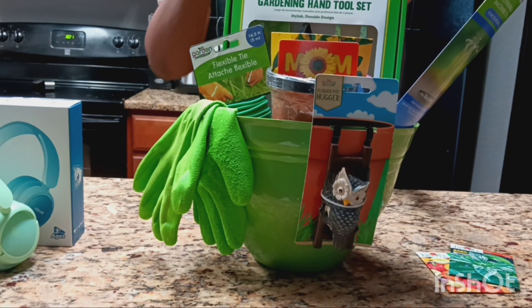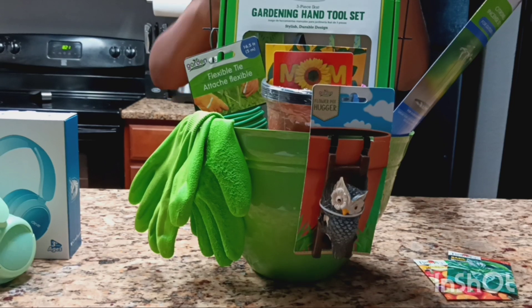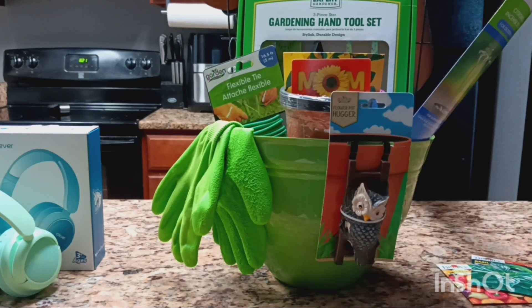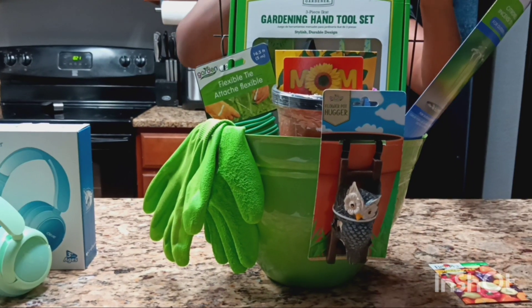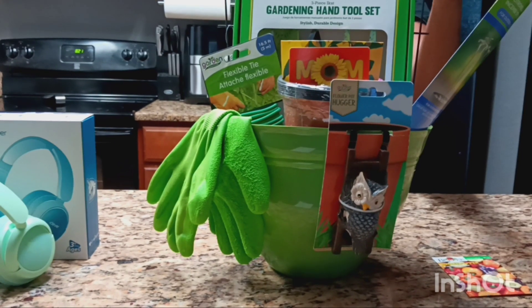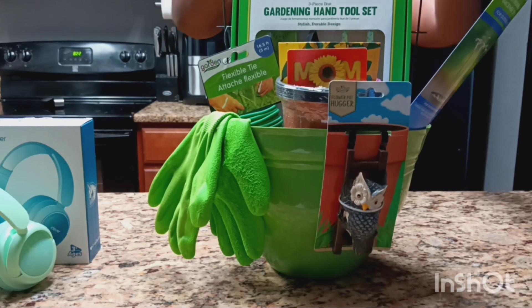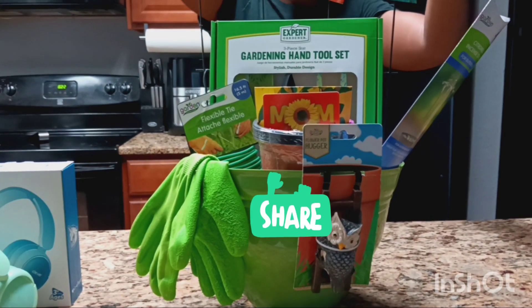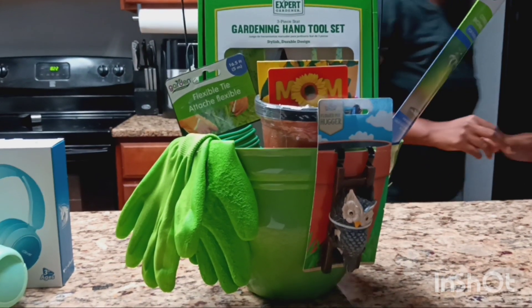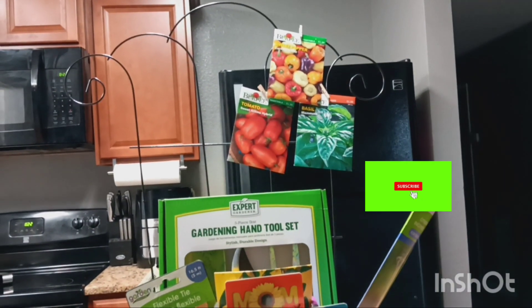Just to decorate this a little bit, I'm going to place the seeds with a little clothespin — I thought that was cute. Something very simple and cost-efficient. You guys can do something similar to this. I hope I give you some ideas as Mother's Day is coming up so you guys have enough time to go out and purchase it. And that's it — that's the finishing look!